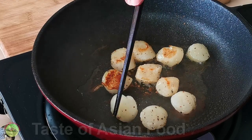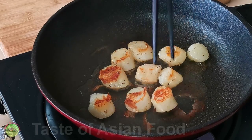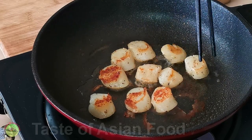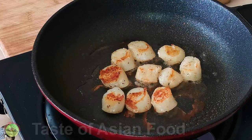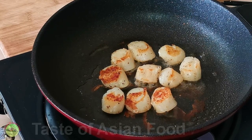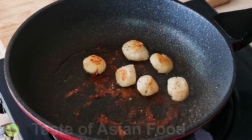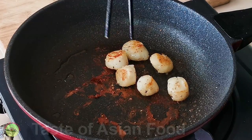Once it turns golden brown, flip to the other side and sear for another one minute. Remove them immediately from the heat once the scallops are well seared to avoid overcooking.